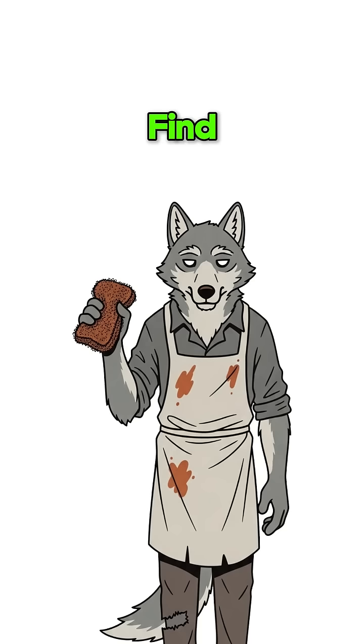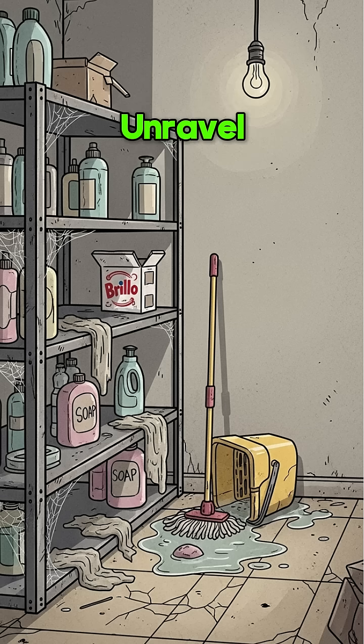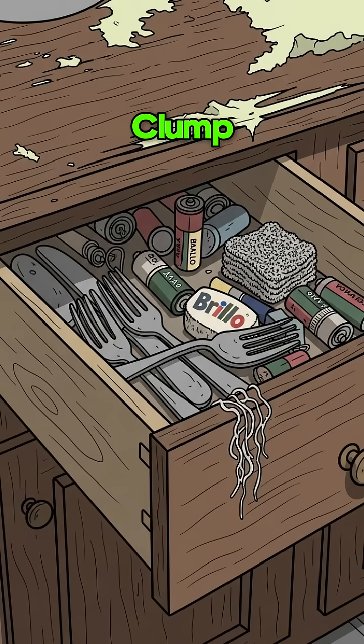Step 2. Find steel wool from the dead McDonald's kitchen. Or unravel a Brillo pad from someone's forgotten cleaning supplies. Just a small clump.